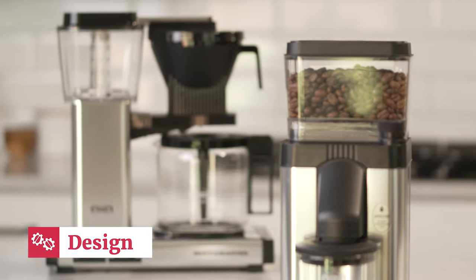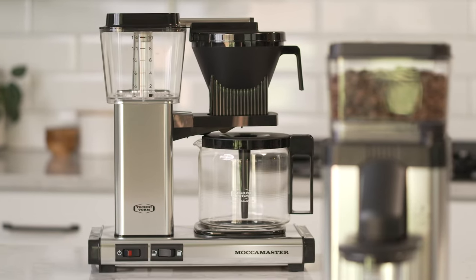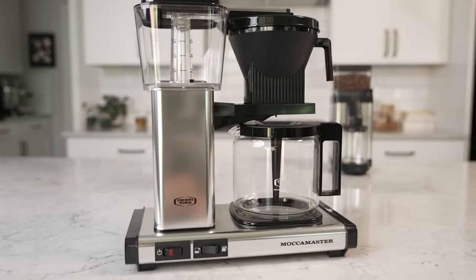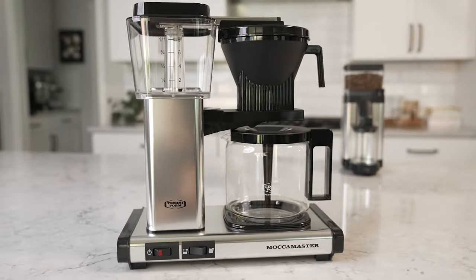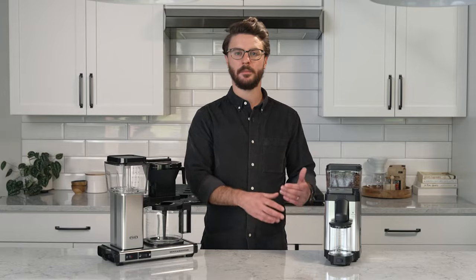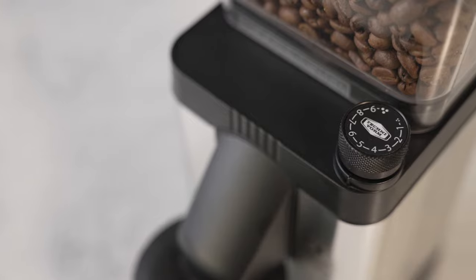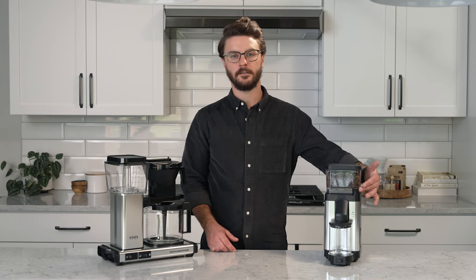Let's talk about some of the design elements of this grinder. As you can see, it really matches the Technivorm Mocha Master brewers. It has the same rounded edges, the same metal body, and some of those little design elements like the stripes down the side of the grinder. You get an adjustment knob right here on the front of the grinder and a glass grounds bin.